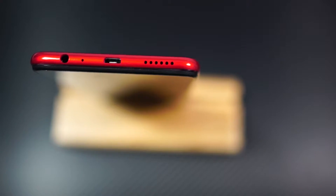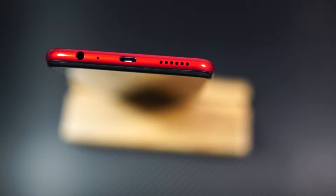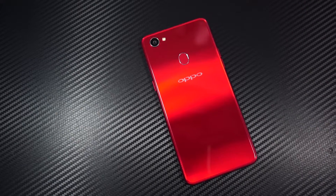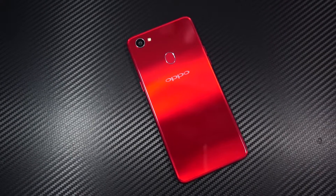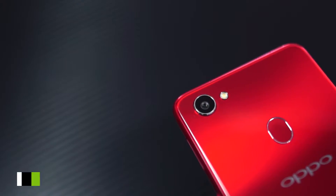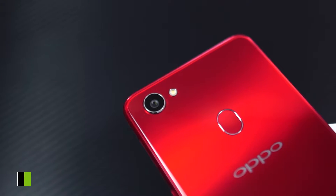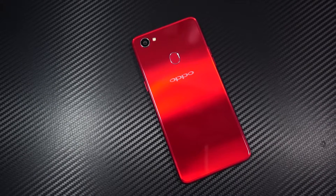At the top it just has a microphone hole, and at the bottom it has a speaker grill, a micro USB charging port, a microphone hole, and a 3.5mm audio jack. On the back, we have a super glossy finish made of plastic, with a 16MP primary camera with F1.8 aperture, followed by a single LED flash, a fingerprint scanner, and Oppo branding.